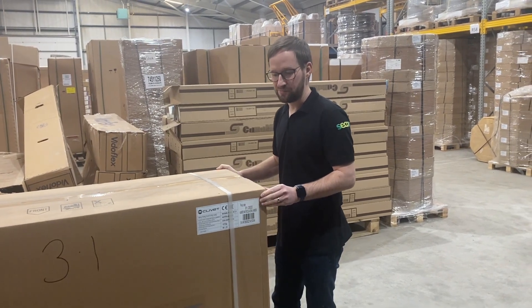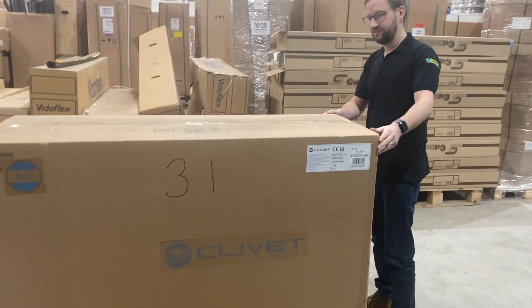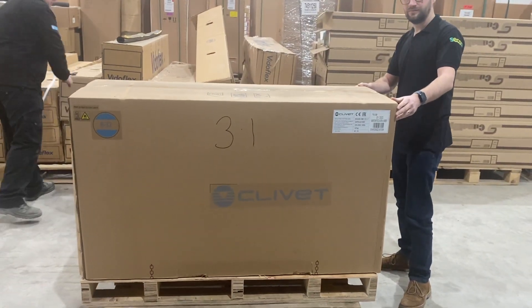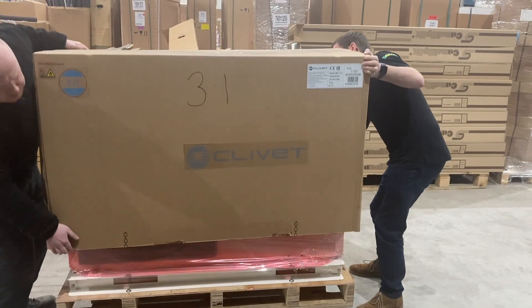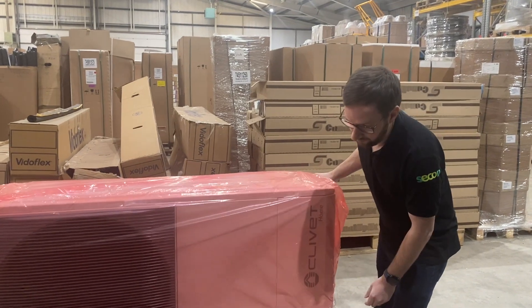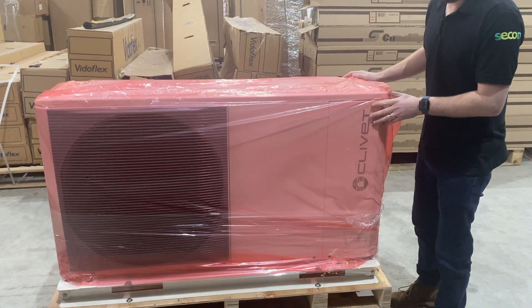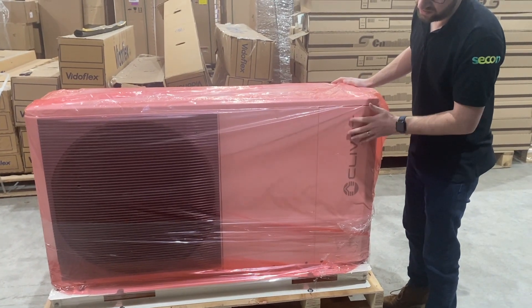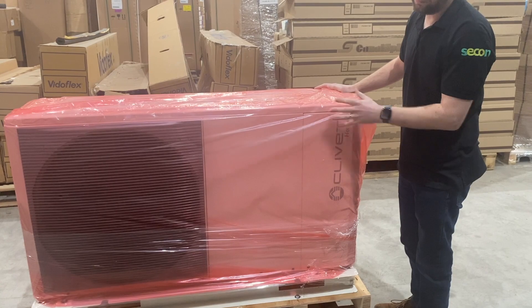Right Andy, let's open it up. As you can see, the Clavette unit comes very well packaged from the factory. The design is very aesthetically pleasing with the grey grille covering the fans.